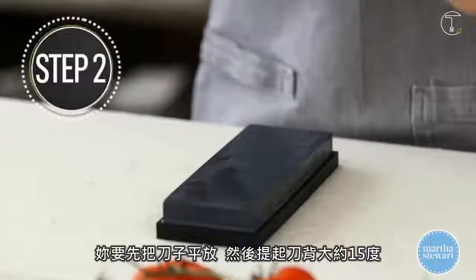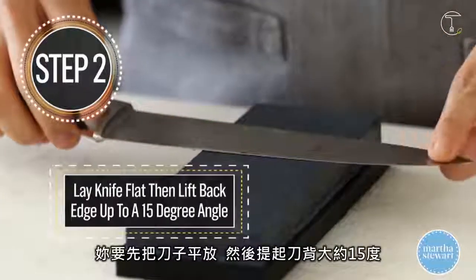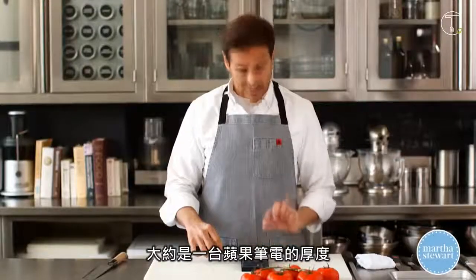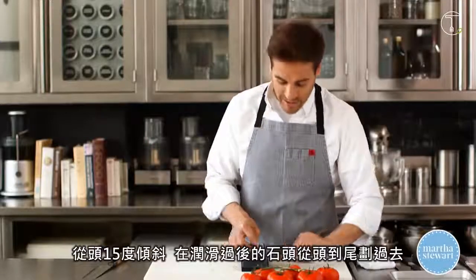Take your knife and put it flat against the stone. You're going to lift the back end of the knife up about 15 degrees — that is about the thickness of a matchbook. Start at the tip, 15 degrees, slide on the stone, make sure it's well lubricated, and come all the way across the stone.